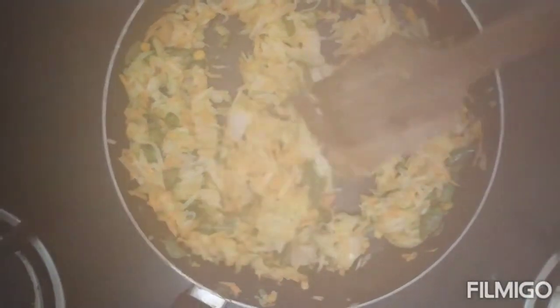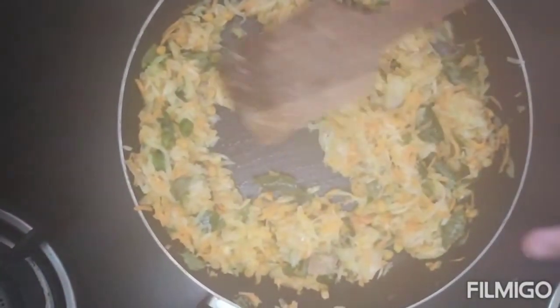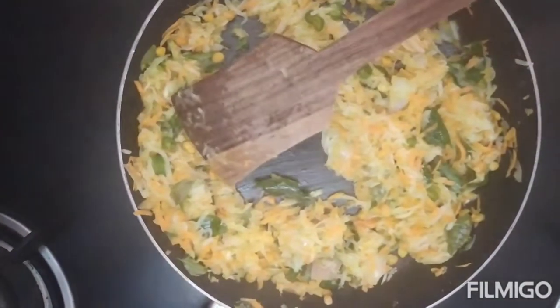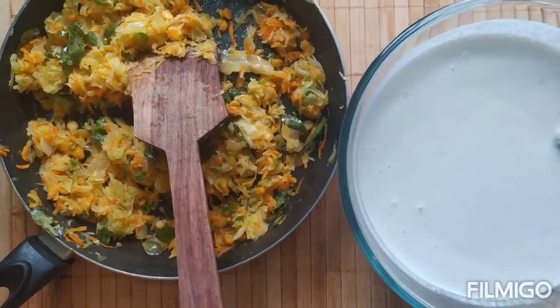Friends, if sauteed well for about 5 minutes, cool this mixture because we are going to add it to the dosa batter.